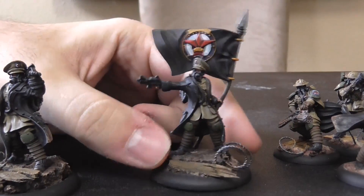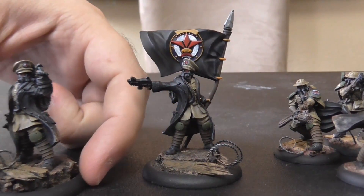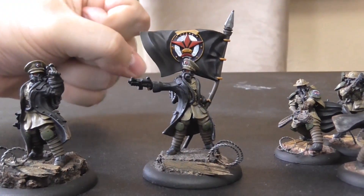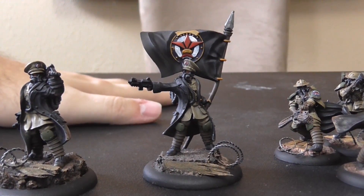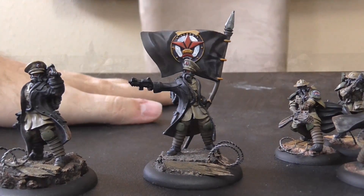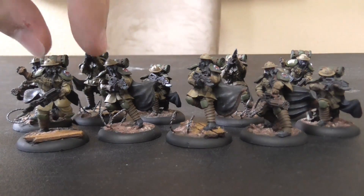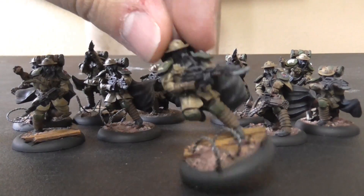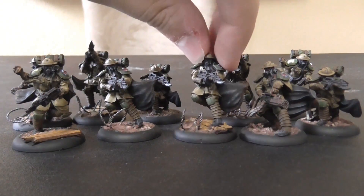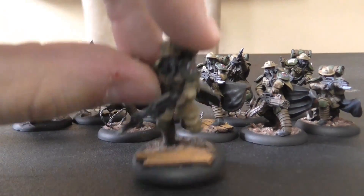I am absolutely in love with these new Imperial models, which kills me a little inside because I'm a Bauhaus player and I hate Imperial so much. Anyway, let's take a look at his squad. In the starter box you also get 10 trenchers, broken up into two squads of five, with squad one and squad two markings on their shoulder pads — which was a really nice touch.